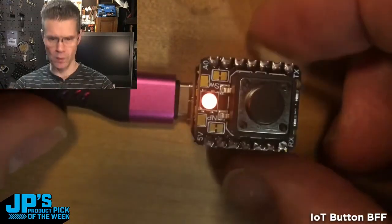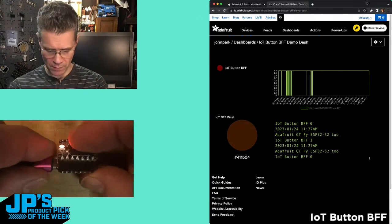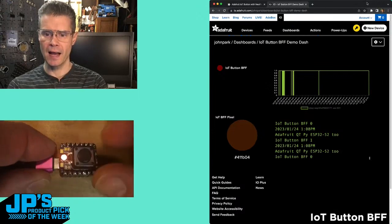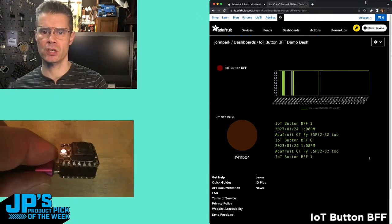I'm using Whippersnapper with this. I have this paired with my Wi-Fi router. When I press a button, I'm going to get that IoT Button BFF indicator on my IoT page to blink.